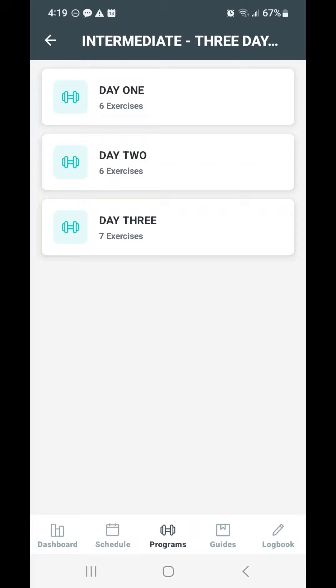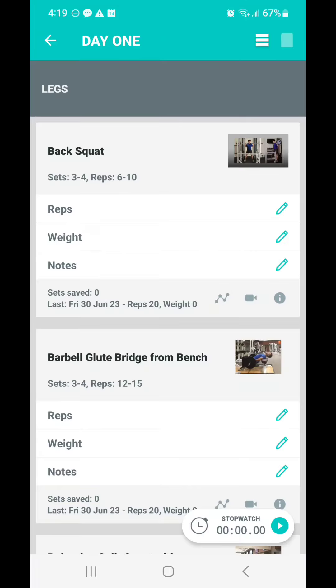The intermediate program is broken up into three days — let's say Monday, Wednesday, and Friday, or Tuesday, Thursday, Saturday. I do want you to take a break in between each one of these lifting days, and that may be when you focus on your cardiovascular or your flexibility training. So Day One is going to be a leg day.